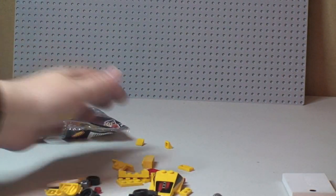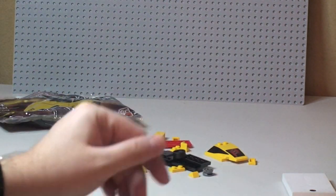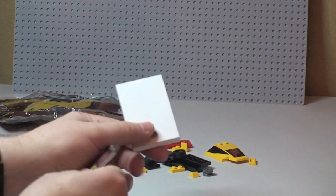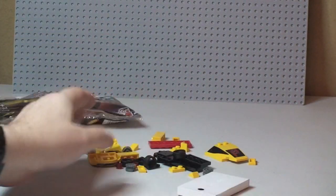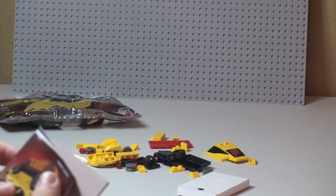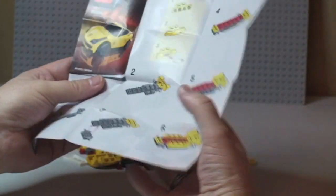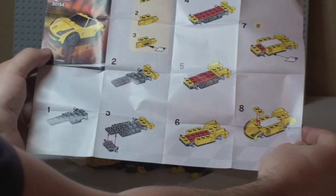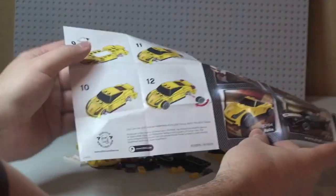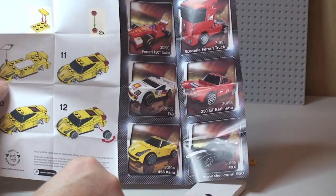Now we can see the pieces, and in this box here will be the stickers — we'll have a look at that in a second. This comes with a piece count of 33, it's ages 6 plus, and obviously it's a promotional bag so there is no retail price. There's our instruction sheet, and we have a total of nine steps to the build.